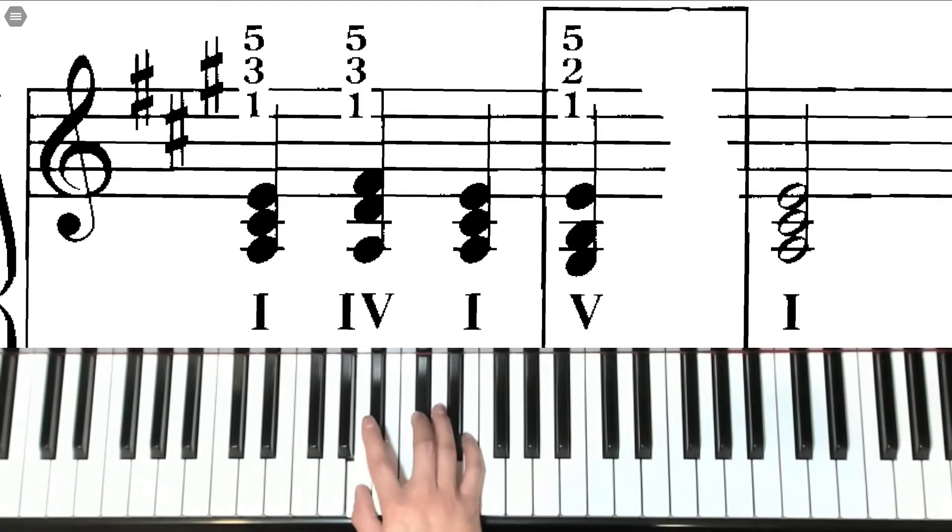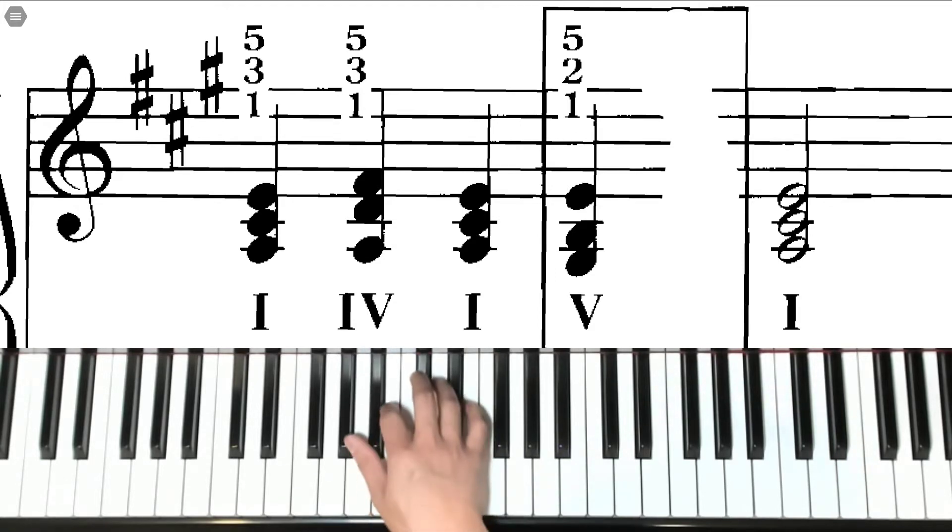Moving back to the I chord with C sharp, then the V chord — our thumb moves down to G sharp, second finger on B, fifth finger on E.